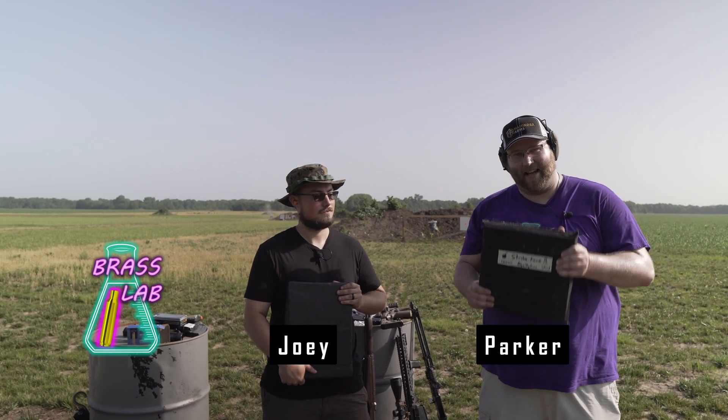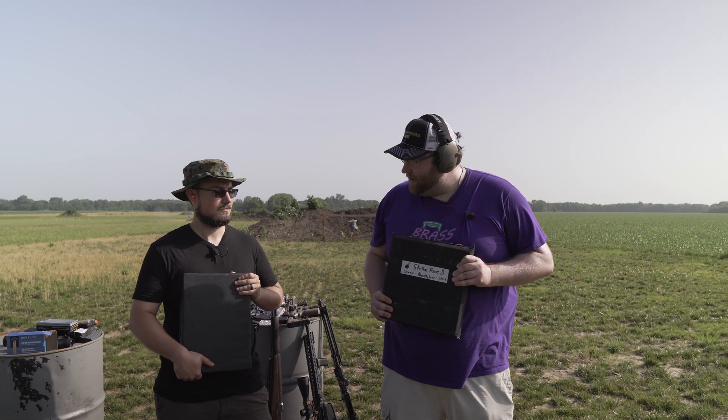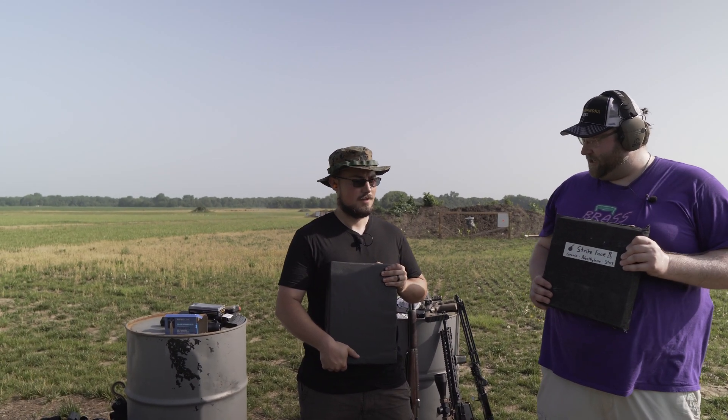Hey guys, welcome back to Brass Lab. I'm here with Joey and we're here to test our own DIY homemade body armor and see which one performs better. Joey, do you want to explain how your body armor is put together?